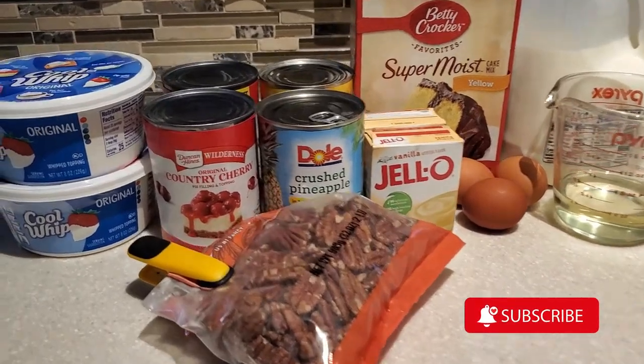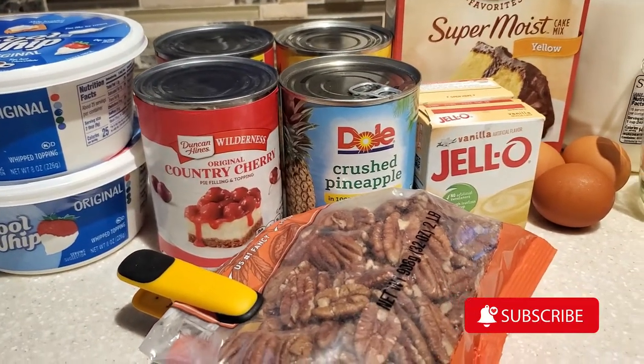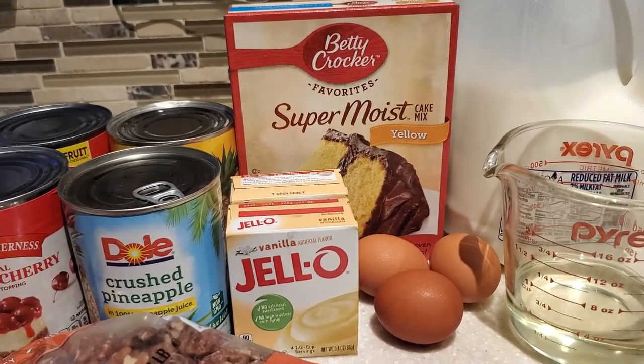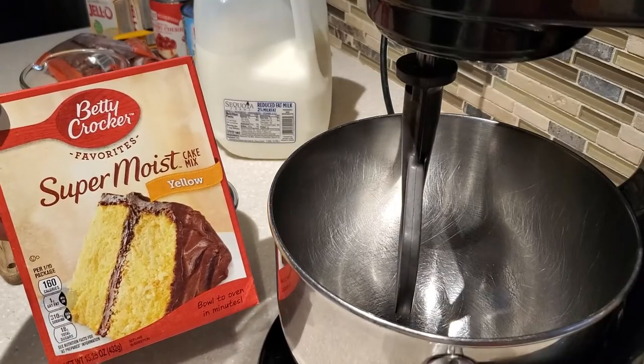Hello everyone and welcome to my channel Cooking for the Family. I'm Devon and today I'm going to share with you how to make punch bowl cake. If you have never had or made punch bowl cake, it is really simple to put together and it is yummy. It's something that my cousin always makes when we have our family picnics and it is just so good.